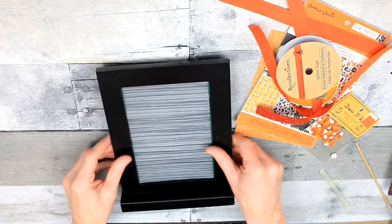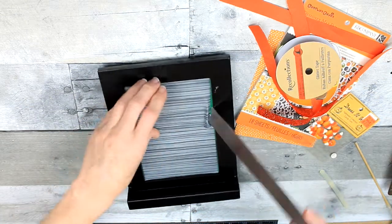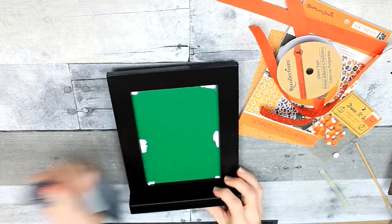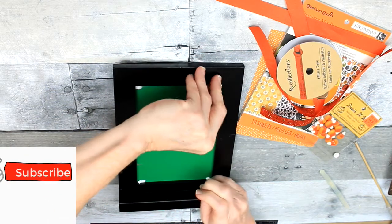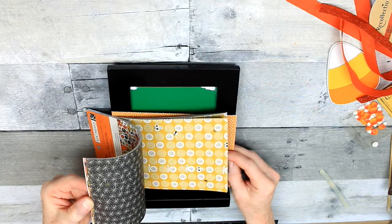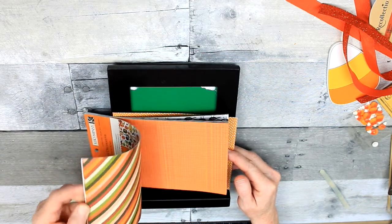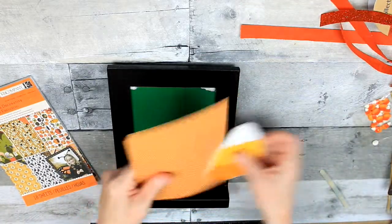We're going to start off with this black easel. I think at one time this came from the Target Dollar Spot. You can get something similar to this probably at Dollar Tree. But I've had it for a very long time. So I'd already done a bit of work on it beforehand just to try to figure out how to cover up that green. So I've just removed that paper and I'm going to get some Halloween themed paper. This little pack I got from Dirt Cheap, but you can get any type of scrapbook paper or wrapping paper or anything that you want. You could even use wallpaper if you wanted to.